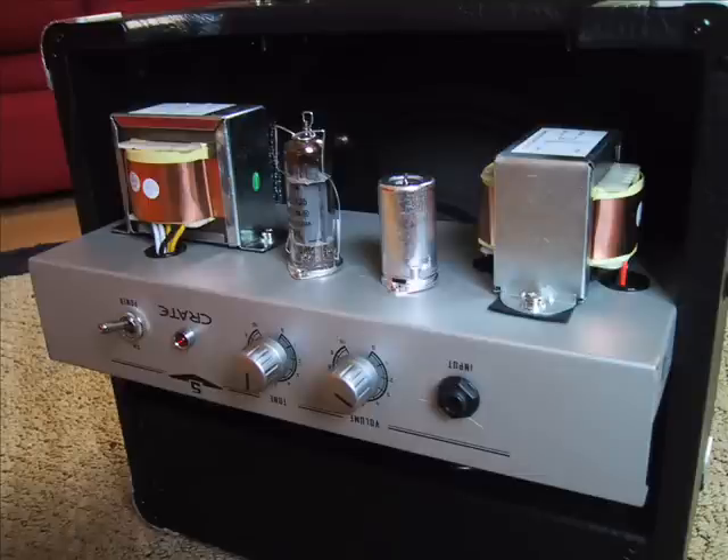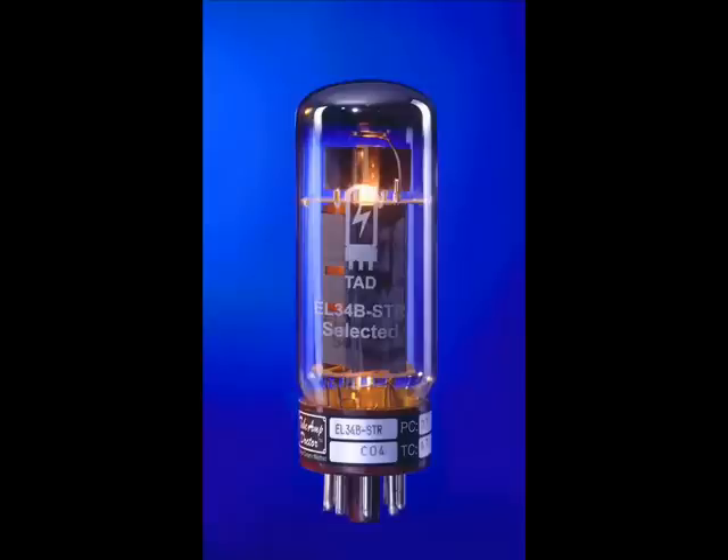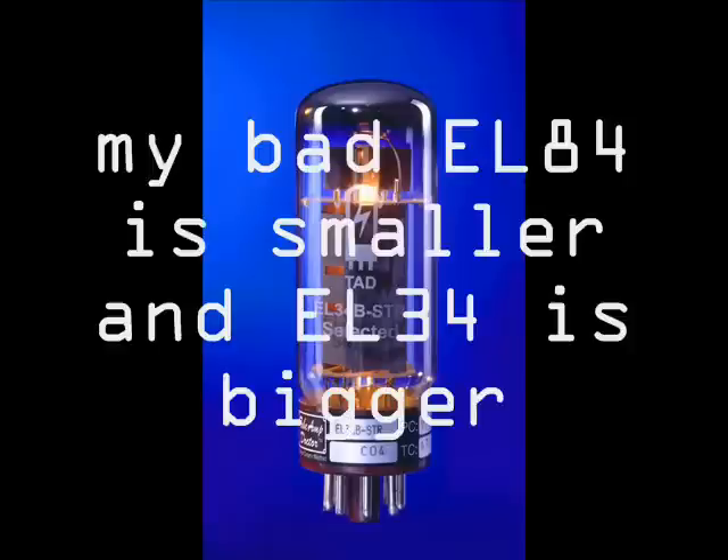This has two tubes: a 12AX7 and an EL34. The difference between an EL84 and an EL34 is that the EL84 is smaller so it breaks up quicker and it's used for lower wattage amps.